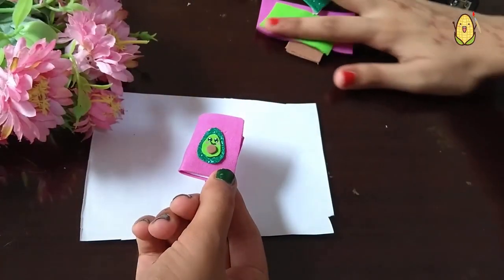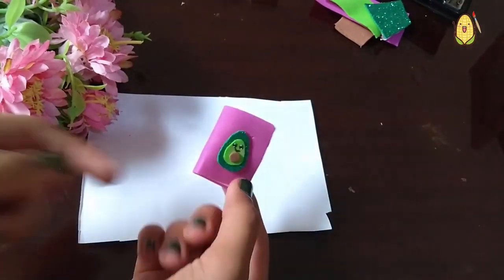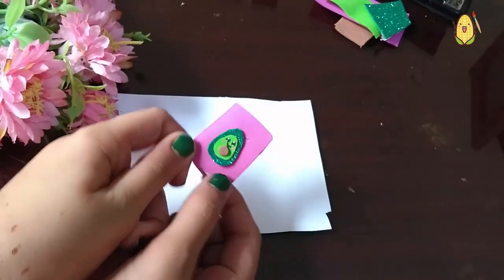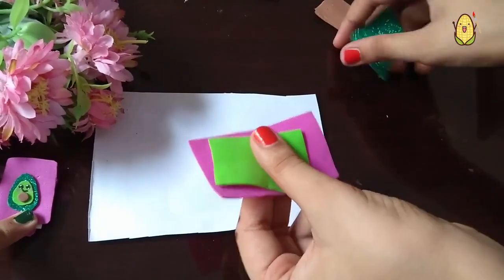Hey guys, it's me Aisha and Faisal, and welcome to Crafty Corn. Today we are going to make this cute mini Kawaii notebook, so let's begin.